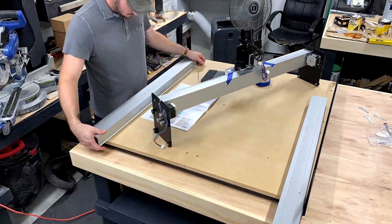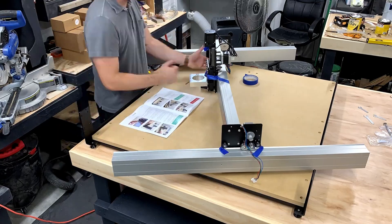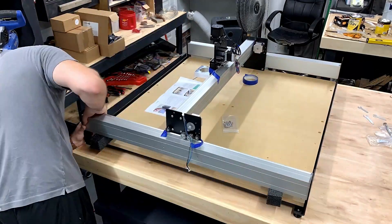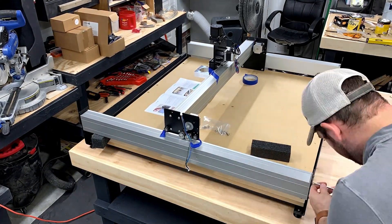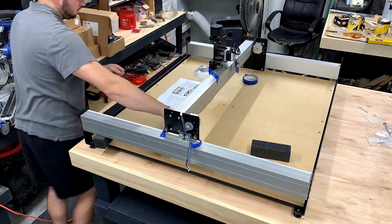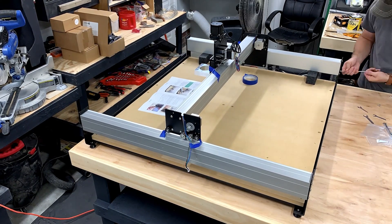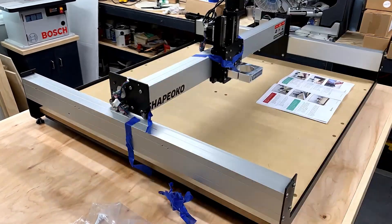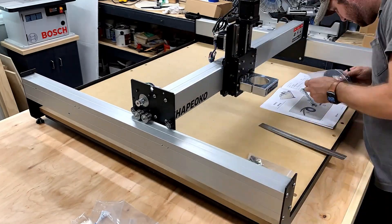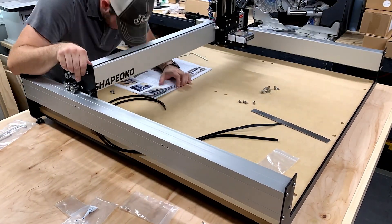Another funny part of my build: I assembled the base of the Shapeoko in the right orientation, but then turned it because I thought it was backwards — turned out I was right the first time. After mounting the side rails and getting everything set, my wife helped me rotate the machine back to the original position so it lines up with how I built the table and where the machine is going to sit. If you want to see how I built that table, wait to the very end — there's a sneak peek at the next video. I'll drop a link in the description once that video is live.